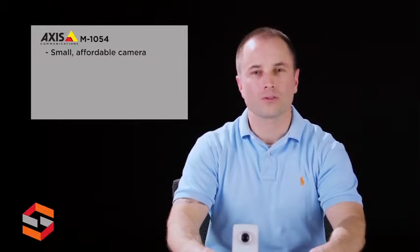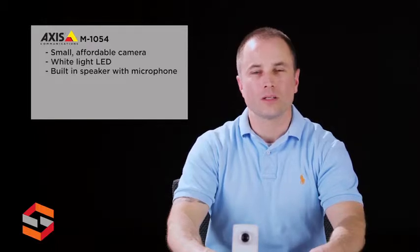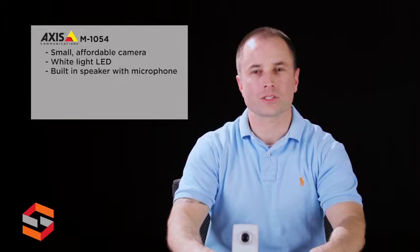This high-quality, affordable camera has many useful features such as a PIR motion detector, white light LED, input-output ports, and built-in speaker with microphone. This camera provides versatile features and 720p resolution, and allows users with little knowledge of security products to monitor areas by activating the white light LED, communicating with built-in two-way audio, and receiving alerts.